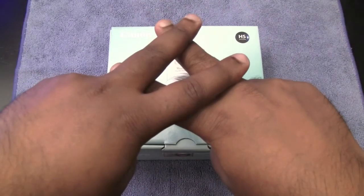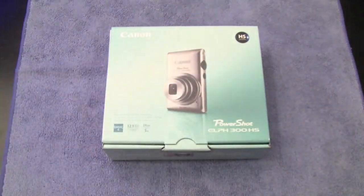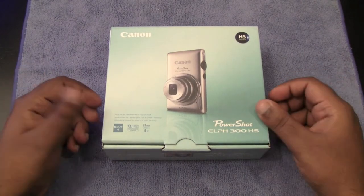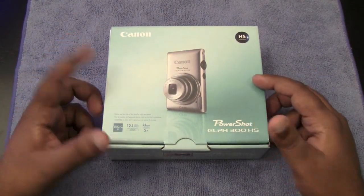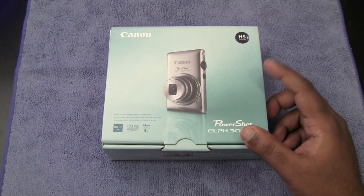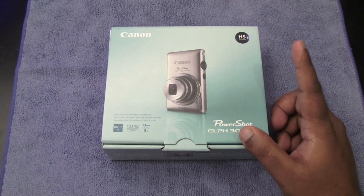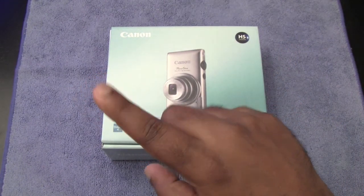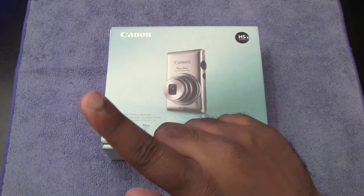What's up YouTube? It's Jay from Gadget World 77. Today we're going to be doing an unboxing of the Canon PowerShot ELPH 300 HS. Many of you guys already know I've been doing my vlog videos on my Gadget World 77 channel. If you guys have not checked out that channel, just click on that link right there and check out all my vlogs.